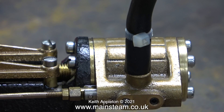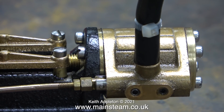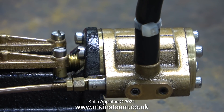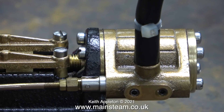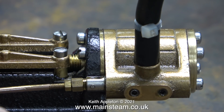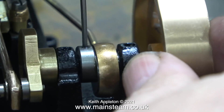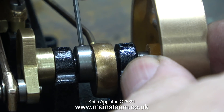I've connected an airline to the inlet of the steam chest and when I open the air valve I get a nice hissing noise. I'm adjusting the position of the eccentric relative to the crank pin at the other end of the engine. It keeps trying to run but it's a bit lumpy. In a moment I get the setting just about right.